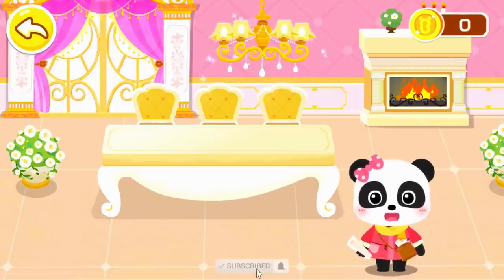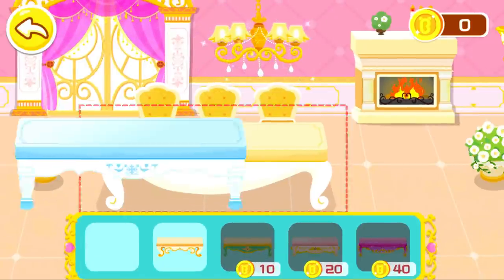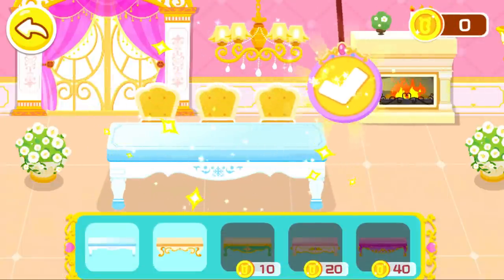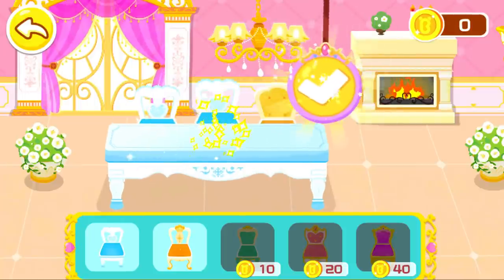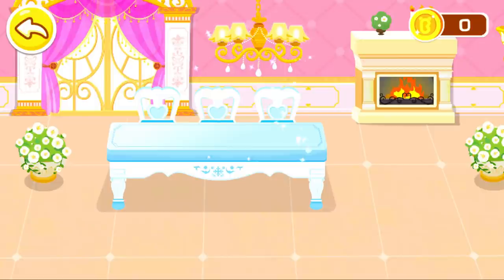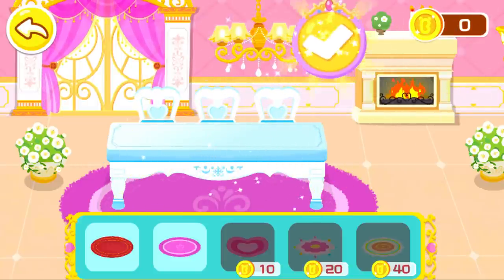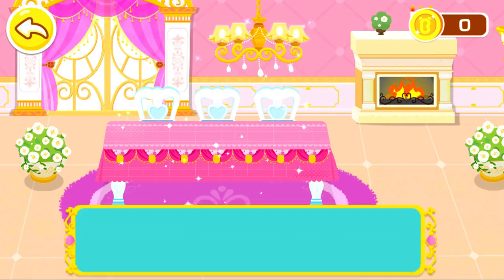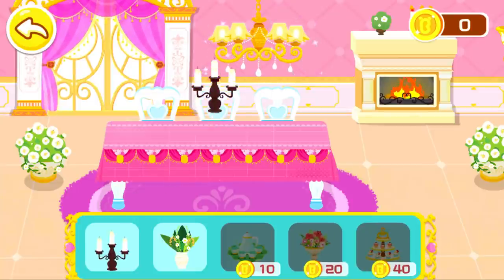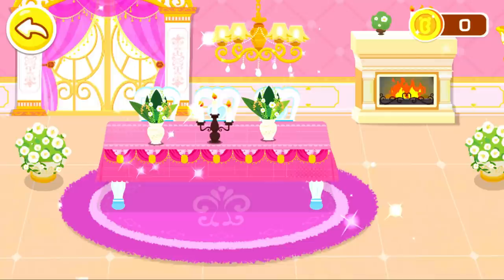Now, let's choose some exquisite furniture and decorations. Let's do it! This living room is perfect!